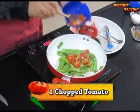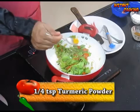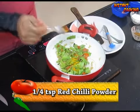Add one chopped tomato and add salt to taste. Now add one-fourth teaspoon of turmeric powder and one-fourth teaspoon of red chili powder.